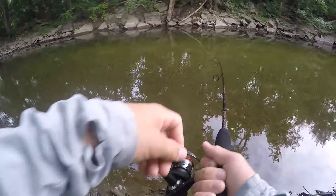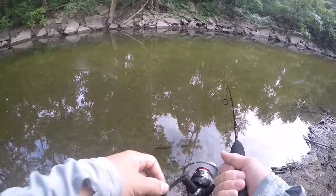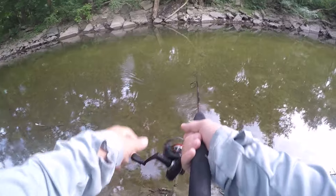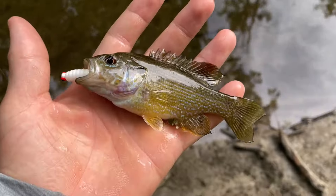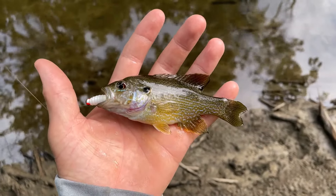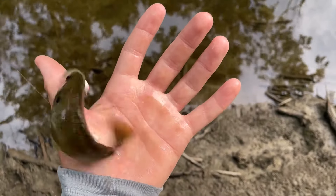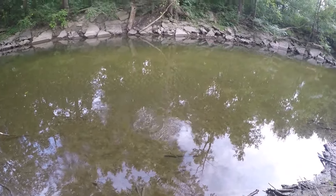There's another one right there - it's a little guy. It's a green sunfish, yet another species for the day. That is yet another species on the curly tail grub - a really cool looking green sunfish. Let's get him right back in the water. Nice little green sunfish right there.